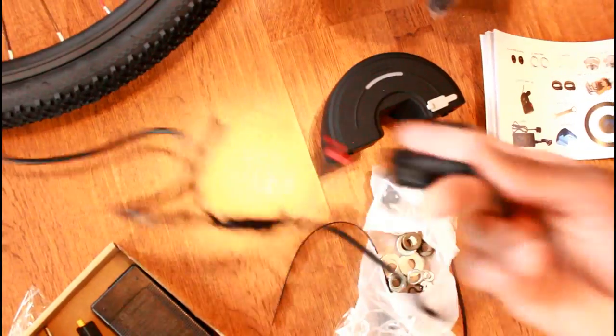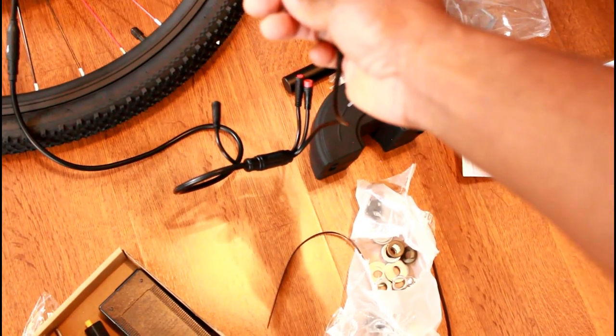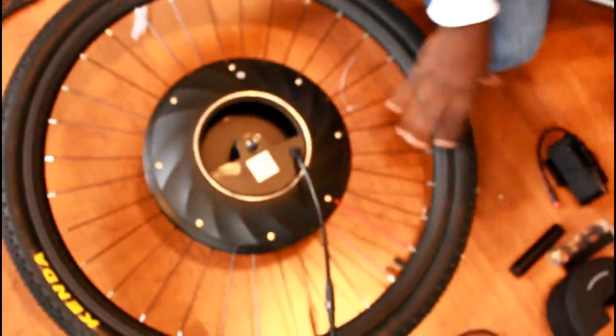All right, so this is everything it comes with. It comes with a charger, a battery, something you can use to hold your cell phone on the bike, instructions which are pretty clear — not black and white and faded like the Ansheer was. Also some nuts and bolts, a wrench, a speed shifter, and a battery indicator that shows whether the battery is full, half, or empty. The motor is actually built into the wheel itself, so we're going to be replacing the front wheel that's on the bike now.